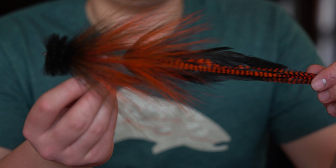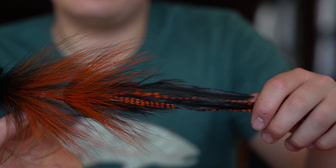Alright guys, that is the black and orange Buford XL edition.